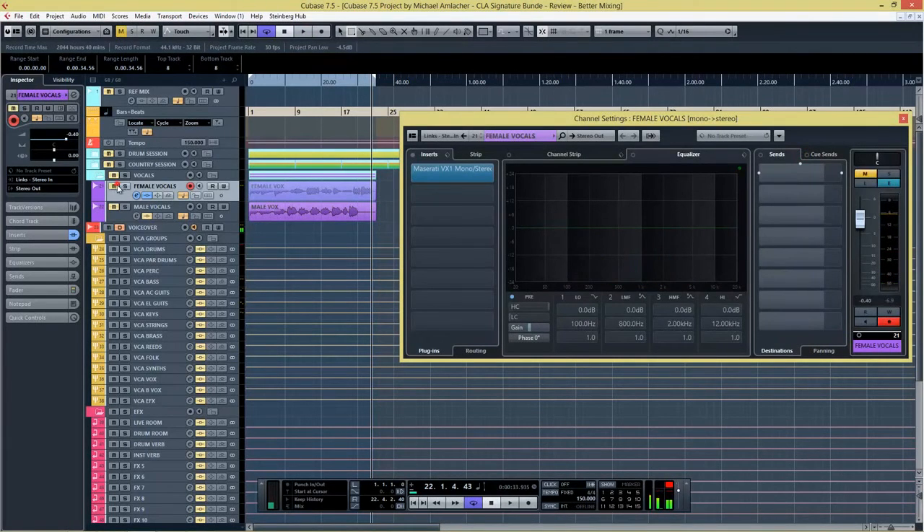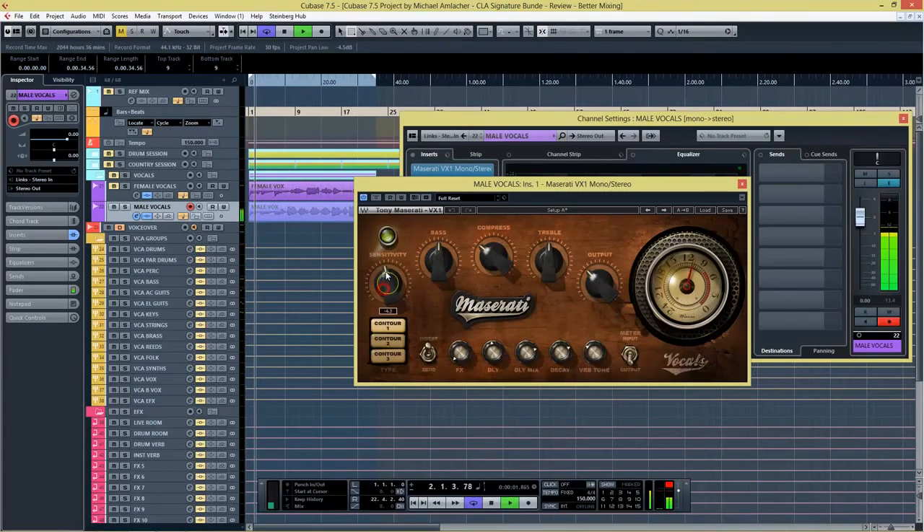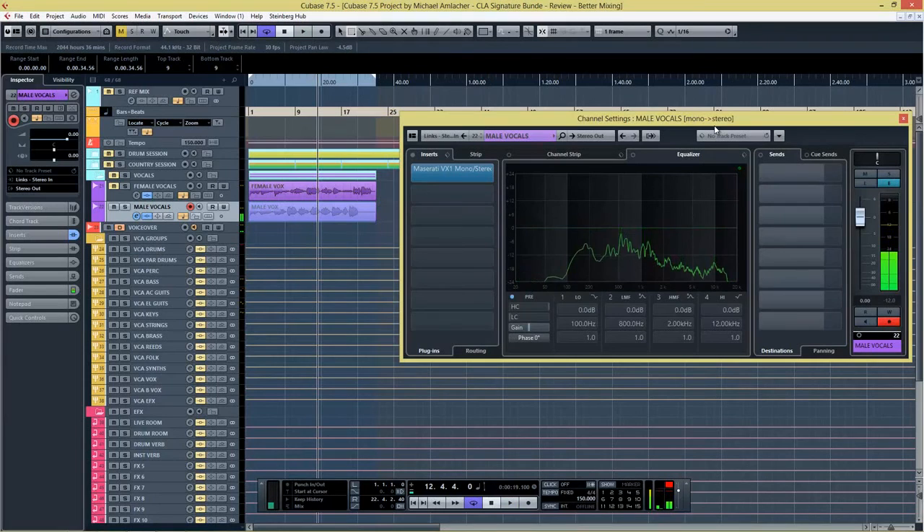I actually like what the VX1 is doing on vocals as well. Let's also move over to the male vocal and see what it does there.